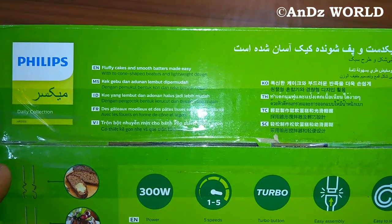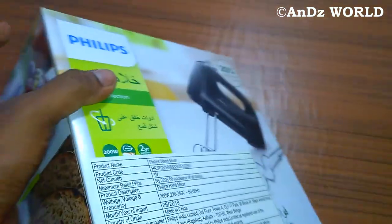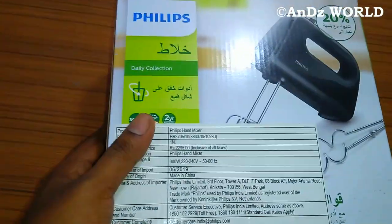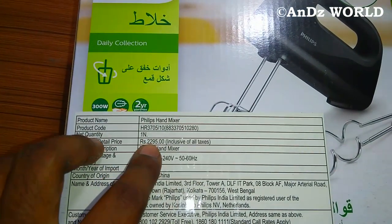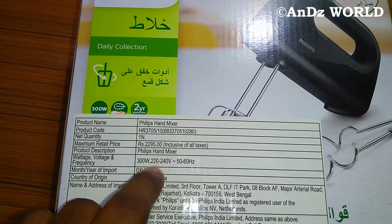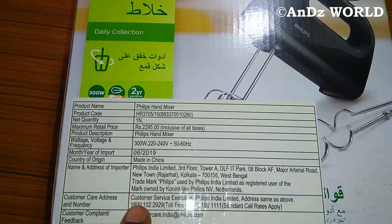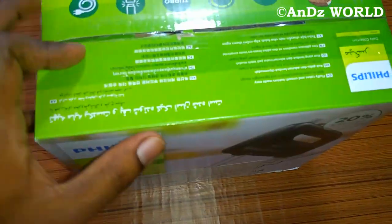The box also mentions fluffy and smooth batter results. It shows the product name, product code, and maximum retail price of Rs. 2995. This is a 300W mixer, manufactured in June 2019.